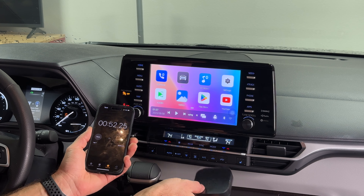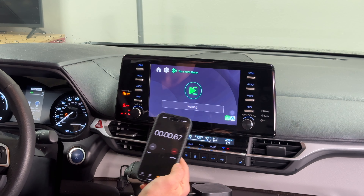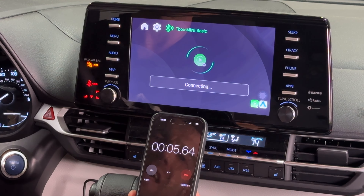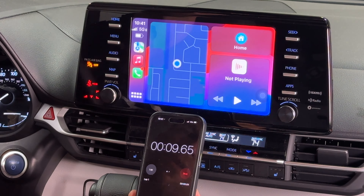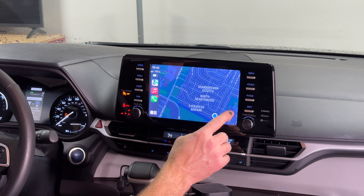This magic box will not automatically initiate the wireless CarPlay connection — you need to click the CarPlay button manually, and then it connects to your phone. That took about 9 seconds to connect once initiated.